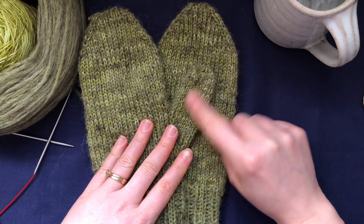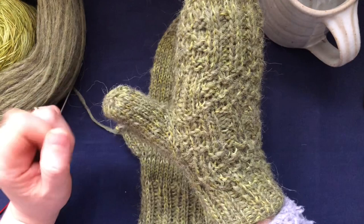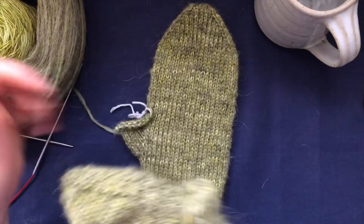We're going to pick up the stitches, work for a certain number of rounds, measure how long you need your thumb to be, and then finish by knitting together a few times and weaving in the end.